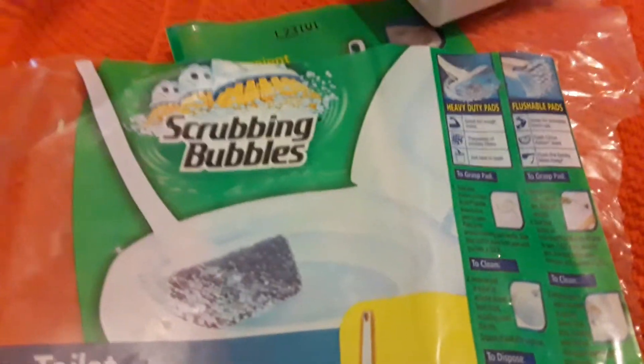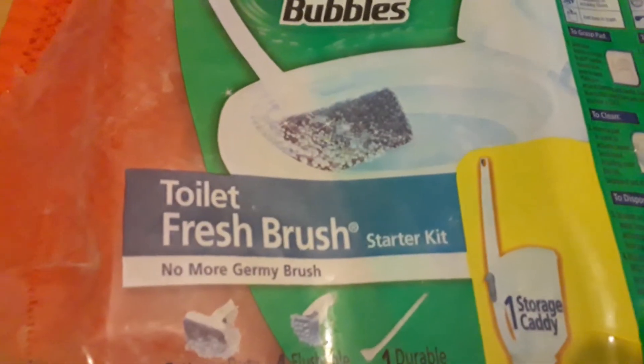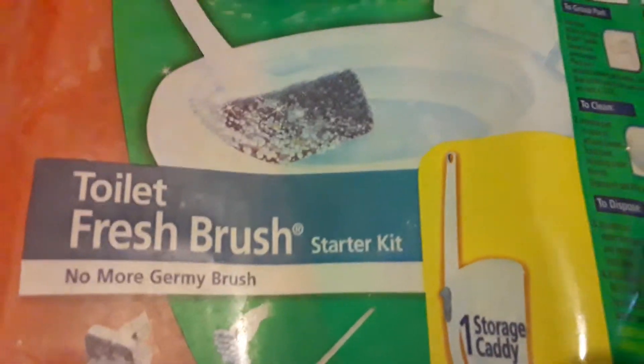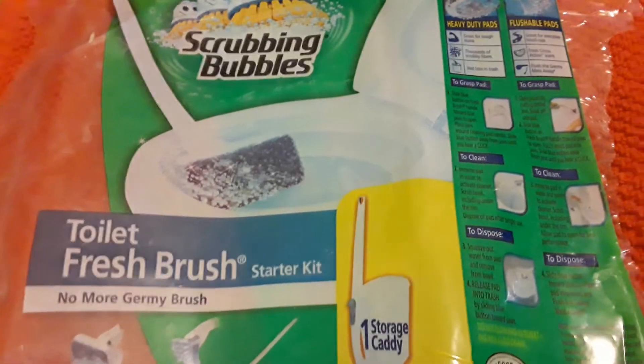So I'm trying to decide if I'm going to toss this out or keep it. Look what I'm going to compare it to — Scrubbing Bubbles has a Toilet Fresh Brush Starter Kit. Not just a brush, it's a whole kit. So let's check this out and see what comes in it.